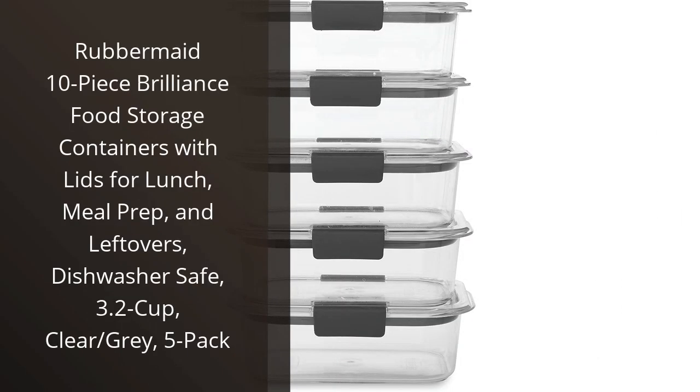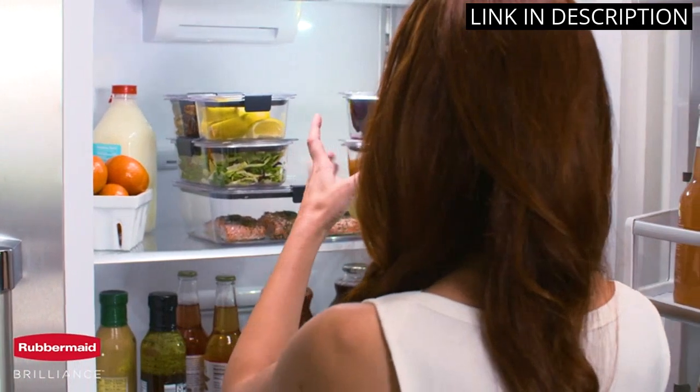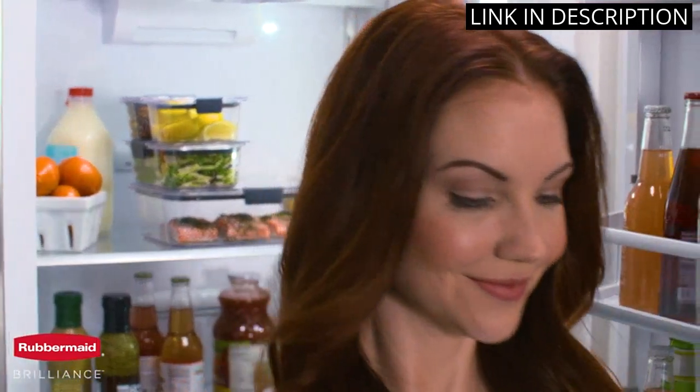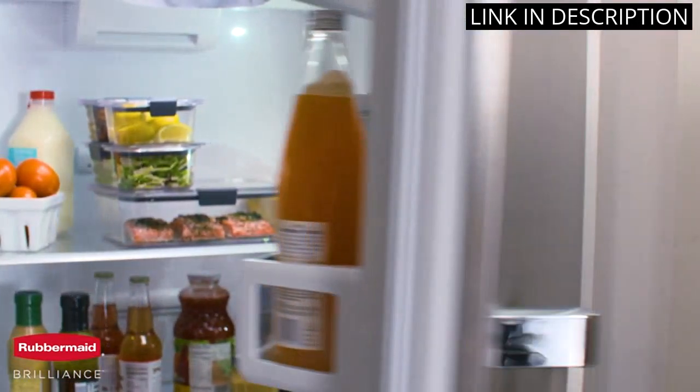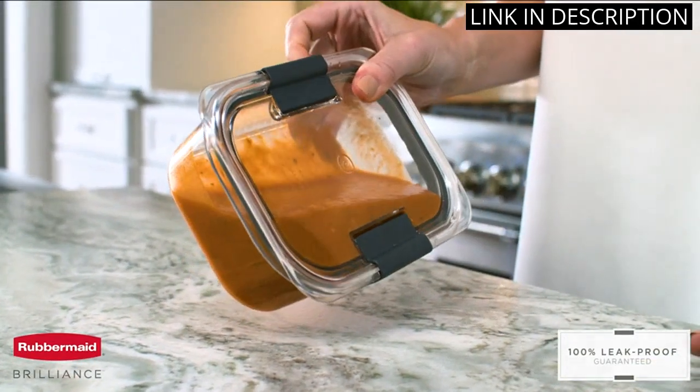I recently purchased the Rubbermaid 10-Piece Brilliance Food Storage Containers with Lids and I am extremely impressed with them. The containers are the perfect size for meal prep, being 3.2 cups, and having 5 of them in a pack is very convenient. The clear/gray design is sleek and modern, and the lids fit tightly to prevent any spills.